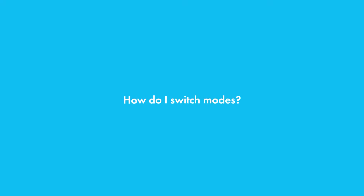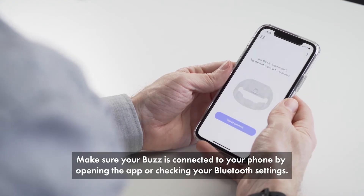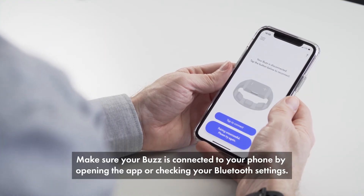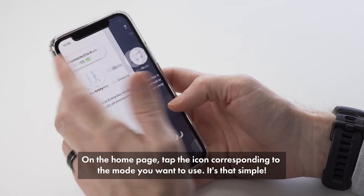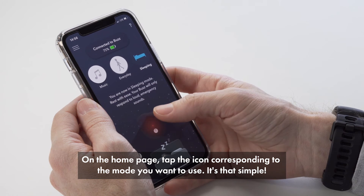How do I switch modes? Make sure your Buzz is connected to your phone by opening the app or checking your Bluetooth settings. On the home page, tap the icon corresponding to the mode you want to use. It's that simple.